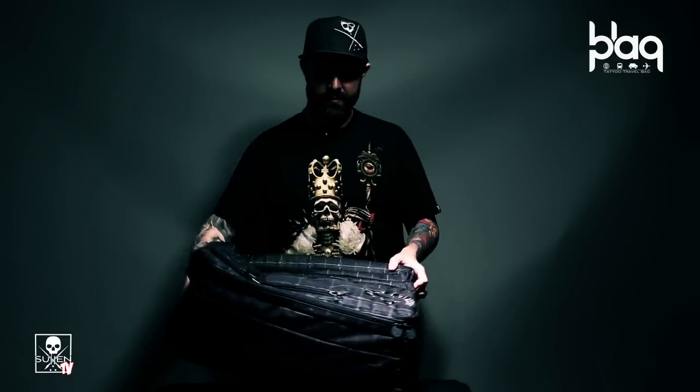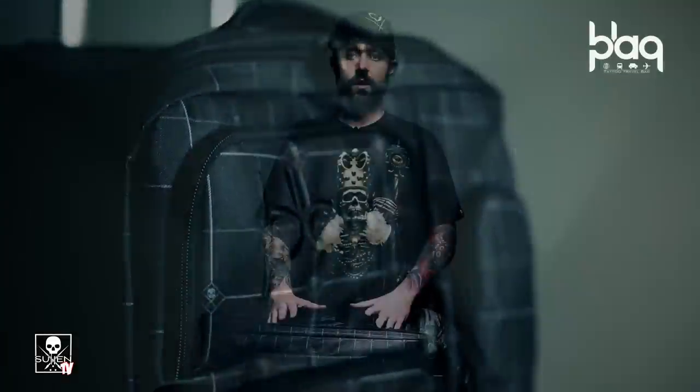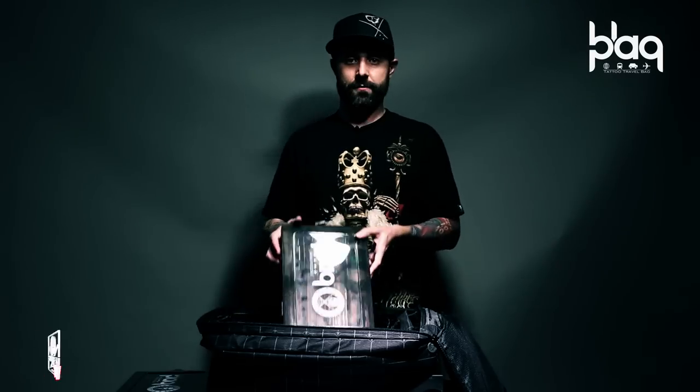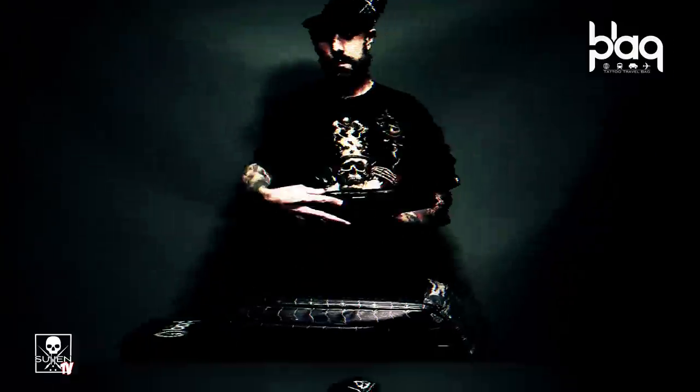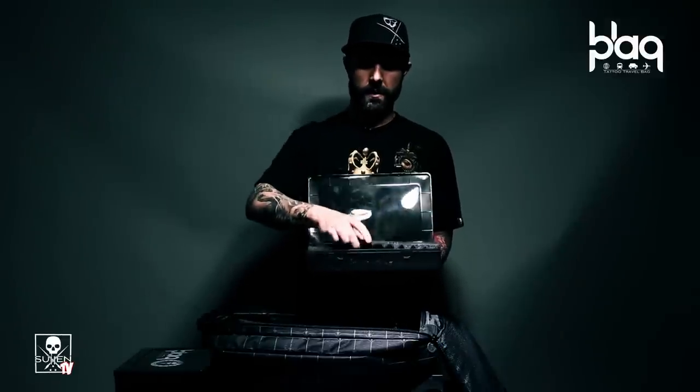The essence of the bag in the center features double-ended branded zippers. In the heart of the Black Pack Traveler is an area for three tray storage: a tray for inks, a tray for needles and tubes, and a hollowed out tray that has room for up to eight tattoo machines.